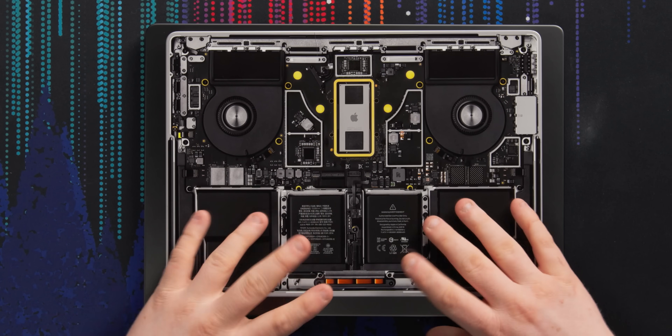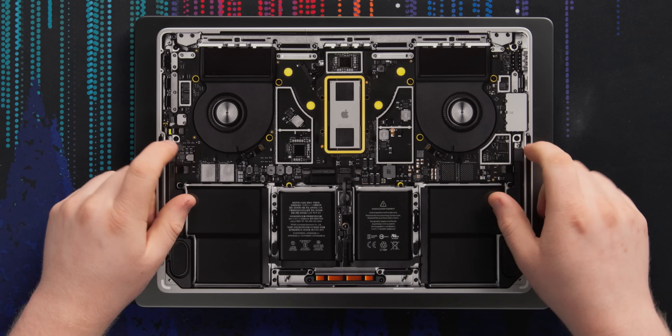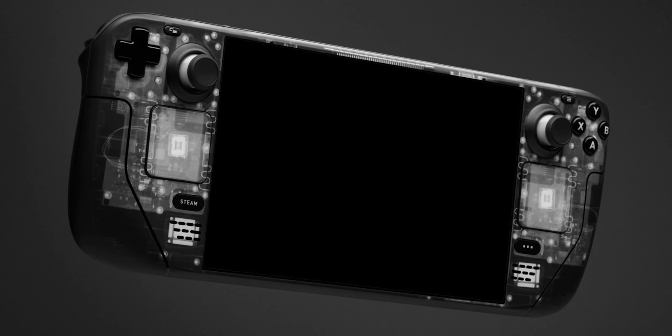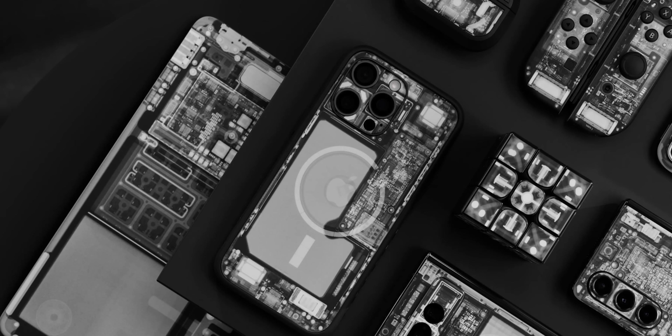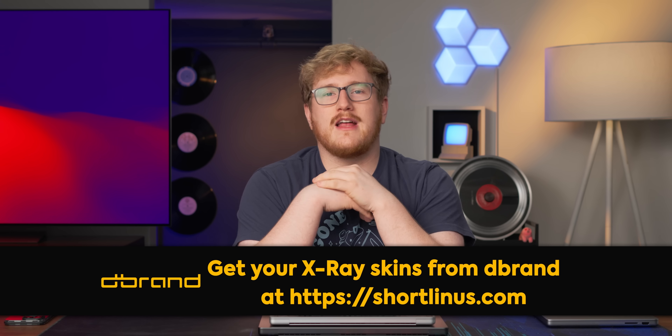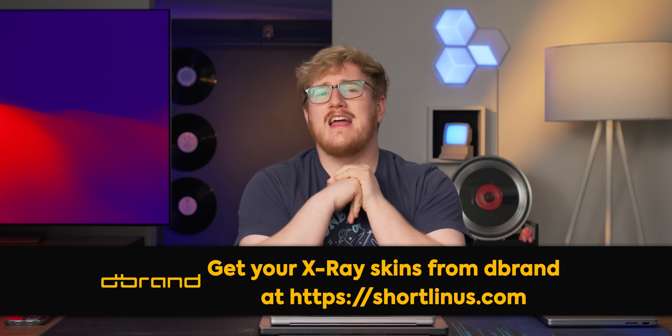Before I can get to the software, I gotta tell you about our sponsor, dbrand. This is Jake Bell's laptop, which has this cool teardown skin. I am a big fan of putting a skin on my laptop — not just because it's sponsored. They protect your laptop from scratches, especially if you like to upgrade every couple of years and sell your old one. Having it be minty underneath that skin is a big selling bonus. On the topic of teardown, they have the spiritual successor called X-Ray. The mad lads at dbrand literally hauled a bunch of MacBooks into a specialized metrology lab, resulting in ultra-high-detailed, high-quality scans of the devices. X-Ray comes in both light and dark variants, but for a limited time dbrand is offering both for the price of one. Head to shortlinus.com.